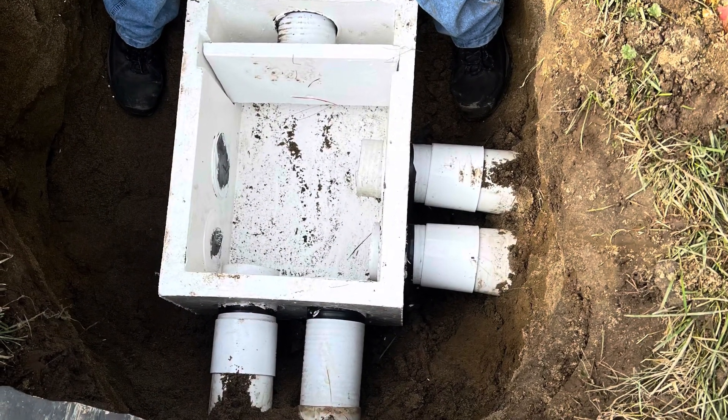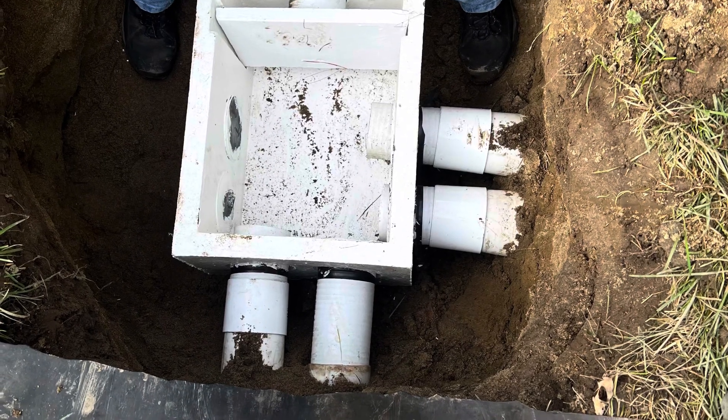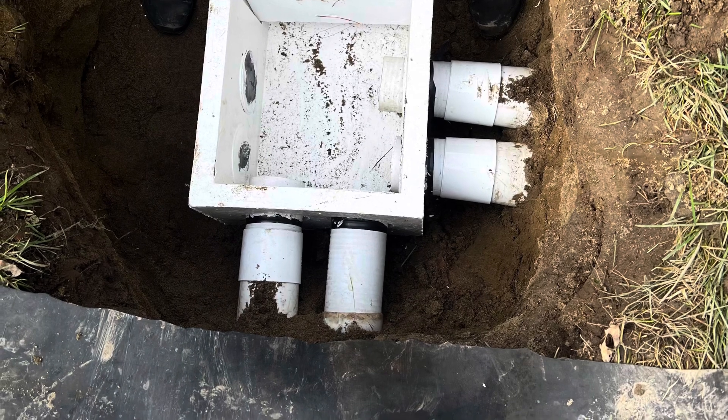The concrete D box weighs about 100 pounds, so use two people to shimmy it in place. Plastic D boxes may be allowed in some jurisdictions. Install speed levelers to fine-tune the leveling so that flow goes to all distributing pipes equally.